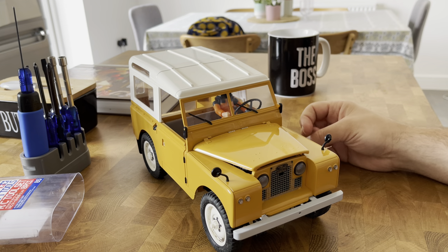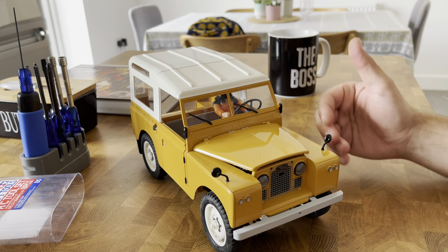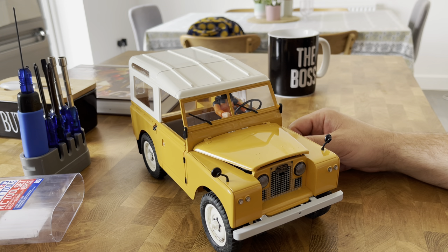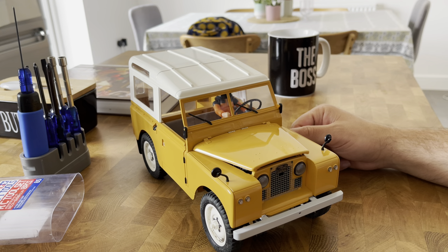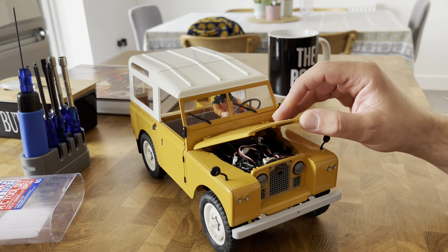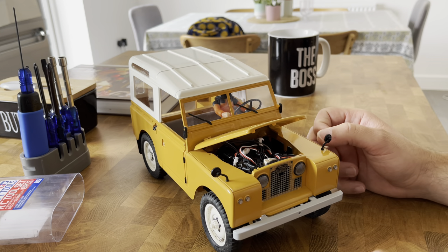I do a lot of maintenance and fine tuning and changing bits and bobs and parts that eventually break. And yes, on the RC world, whoever started in the RC world will probably mostly agree with me that it's not if something is going to break — it's when something is going to break and you'll have to repair it. One of the good things about the RC world is that you learn to be a mechanic yourself.